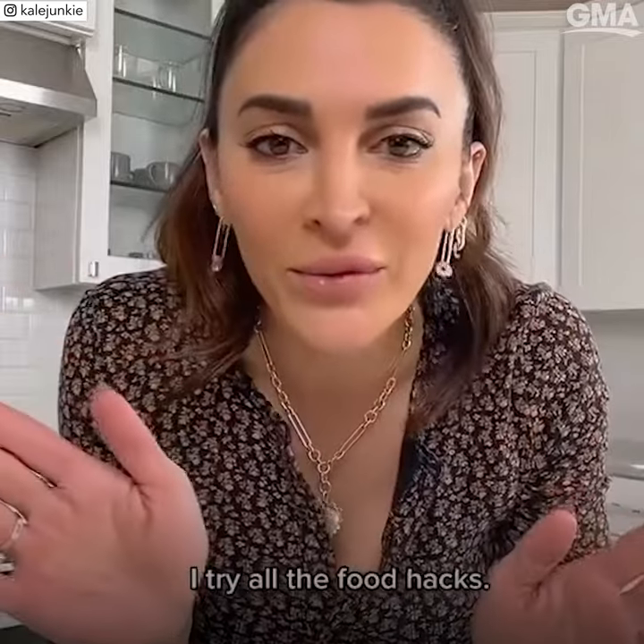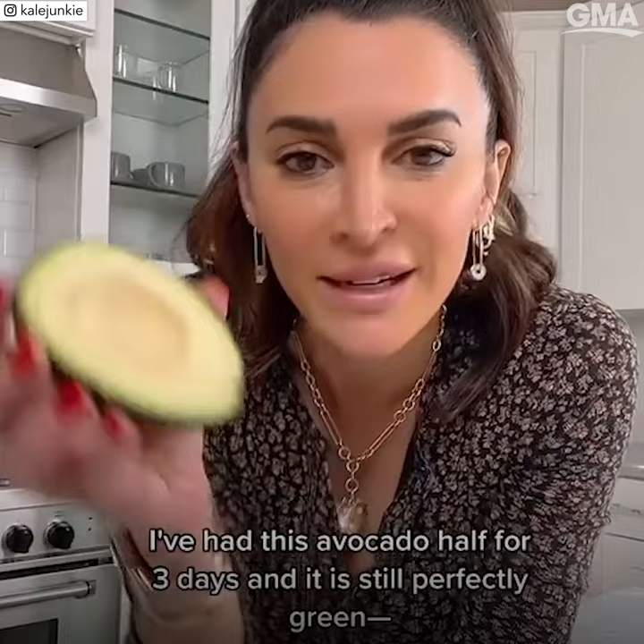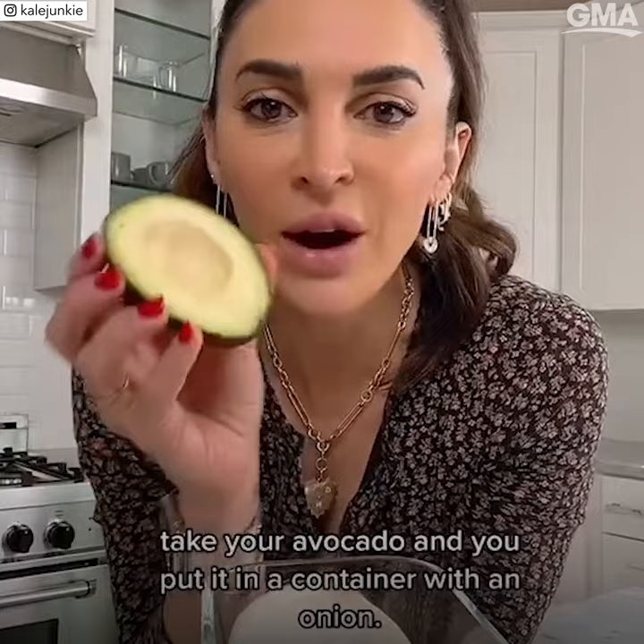I try all the food hacks. I've had this avocado half for three days and it is still perfectly green. So here's the hack: you take your avocado and you put it in a container with an onion.